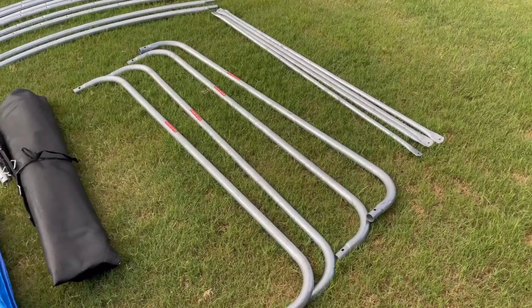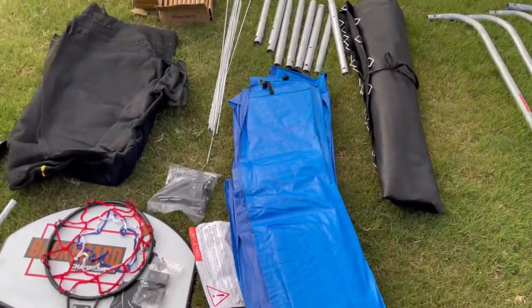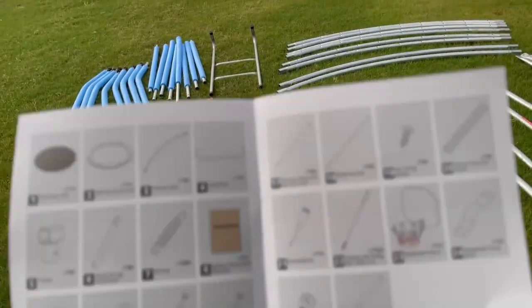First thing is first, let's make sure you have all the parts. I recommend laying everything out on the yard where you plan to build the trampoline, and visually inspect the condition of all the parts and count them to ensure they match with all the parts shown on pages 4 and 5.